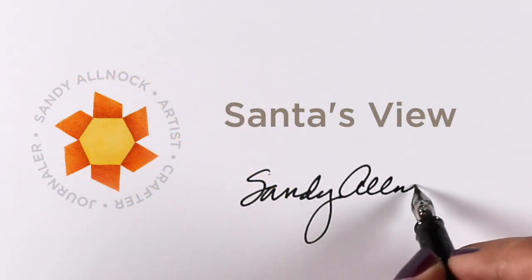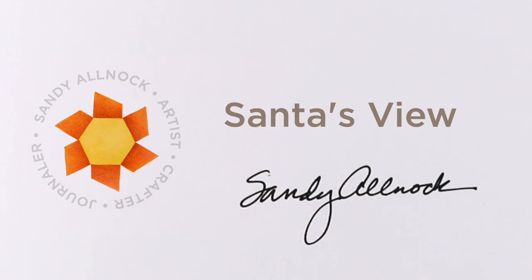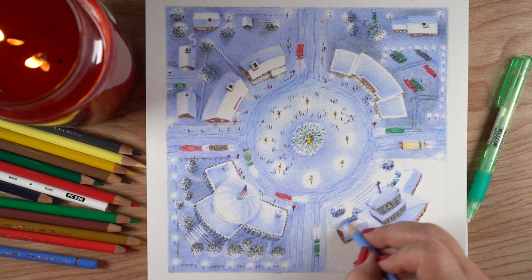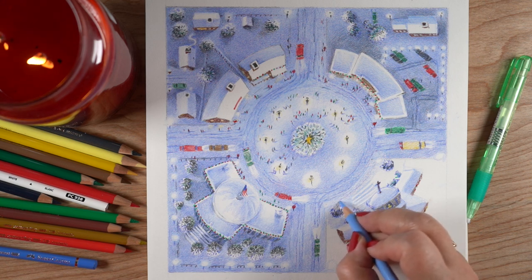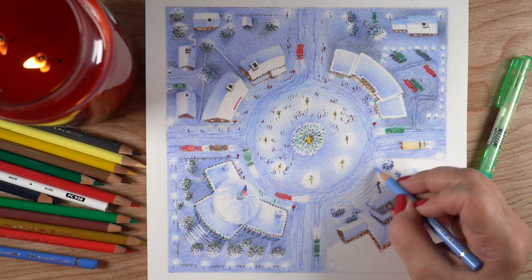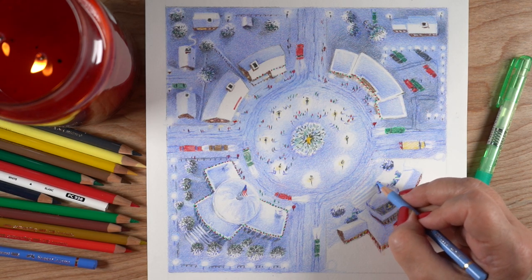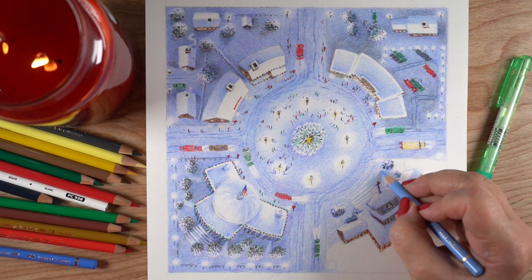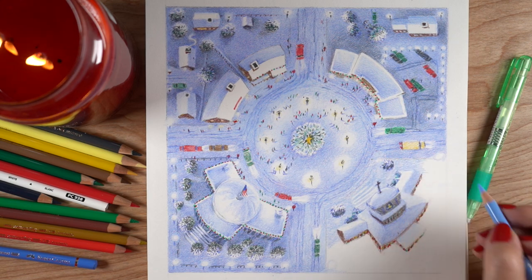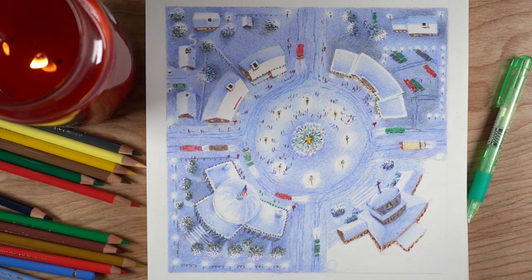Well hello there, it's Sandy Allnock and I am going to be drawing Santa's view, or at least a little portion of it. I showed a sneak peek of this on my fine art page, so some of you saw it. My fine art page is over on Instagram at Sandy Allnock Fine Art, as opposed to just Sandy Allnock, which is where I've been sharing cards and things.